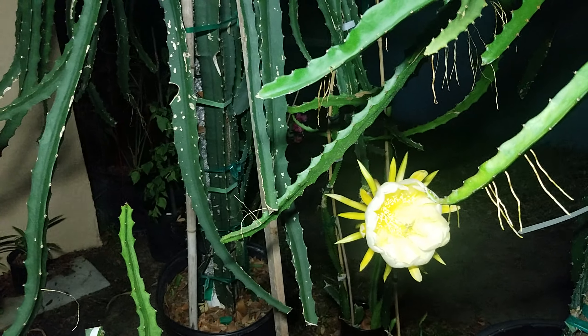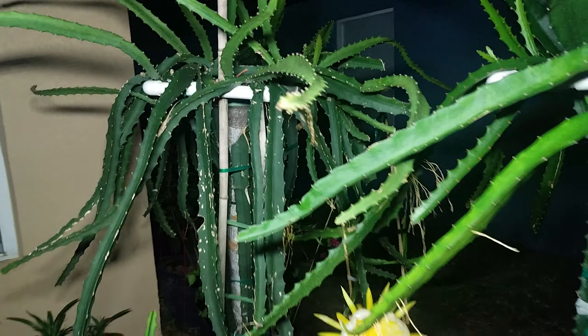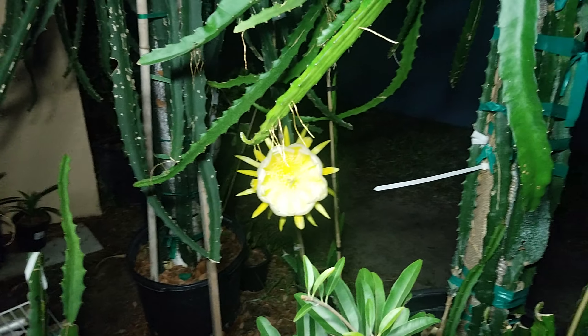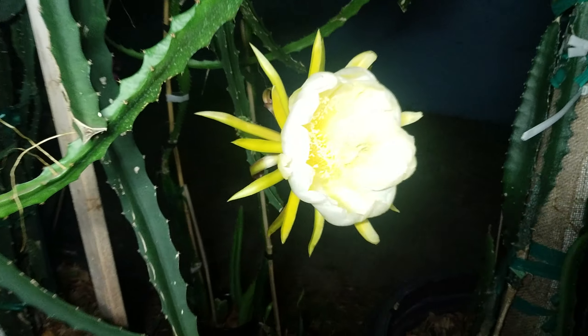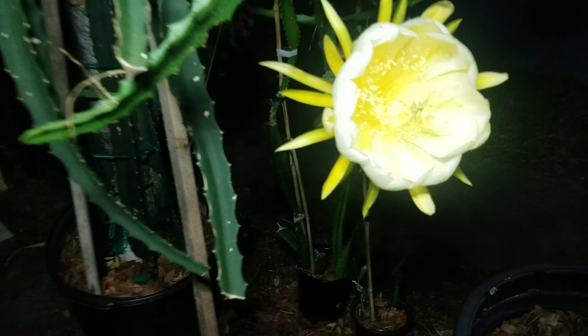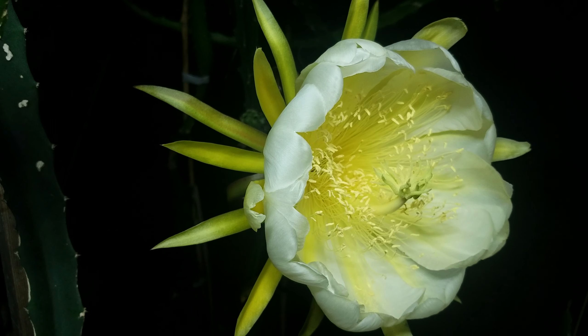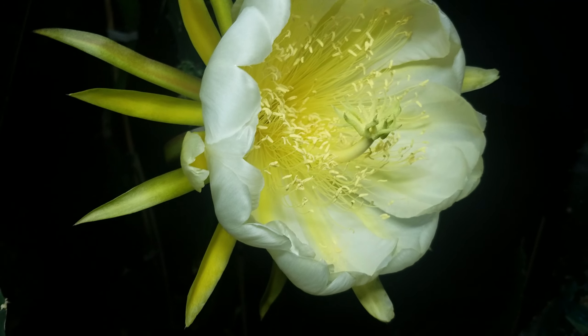We're going to enjoy it, and we'll probably take the seeds and propagate it depending on how it tastes and all that good stuff. Thanks for watching — like and subscribe! Happy Mother's Day to you all. This is our Echador Pallora — look how beautiful that is! You can see how close the anthers are to the stigma.